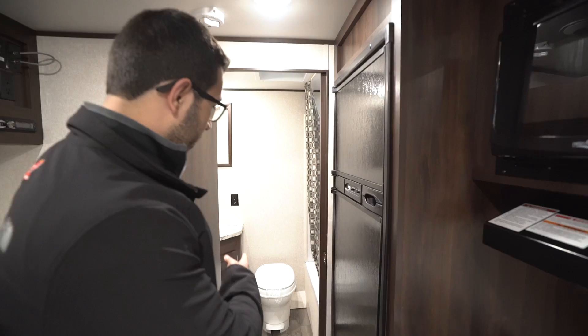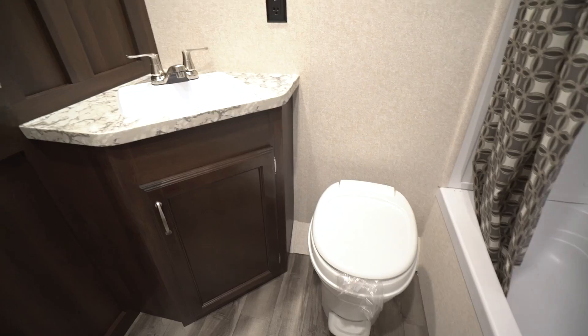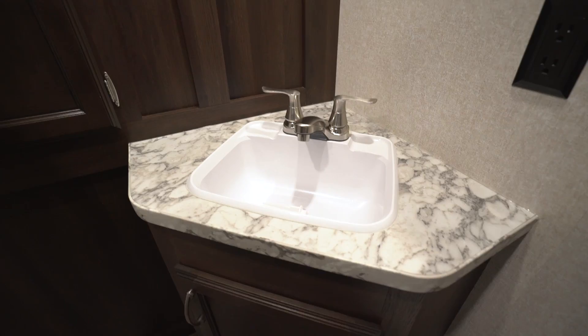Right behind me here is the bathroom. Taking a quick look, you see right down below is your foot-flush lever toilet, and you have plenty of leg room there in front of you. Over to this side, you can see your sink top — you'll notice you have some good space there, an electrical outlet, and great storage underneath.